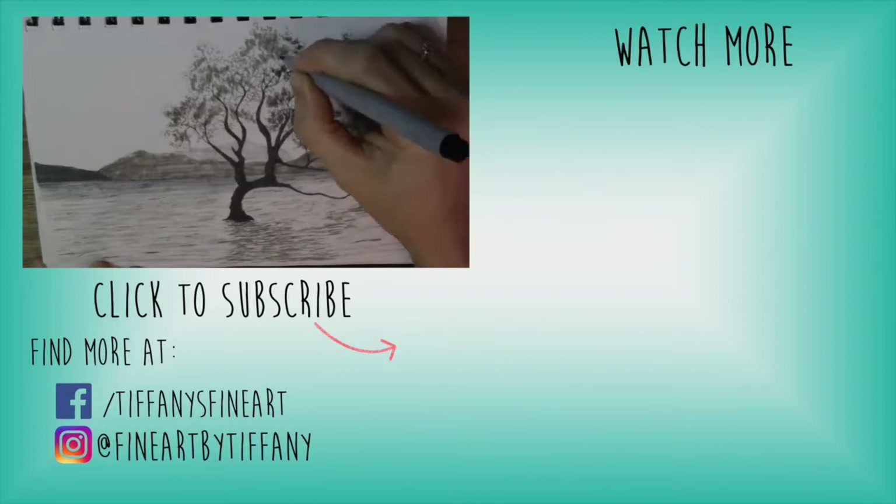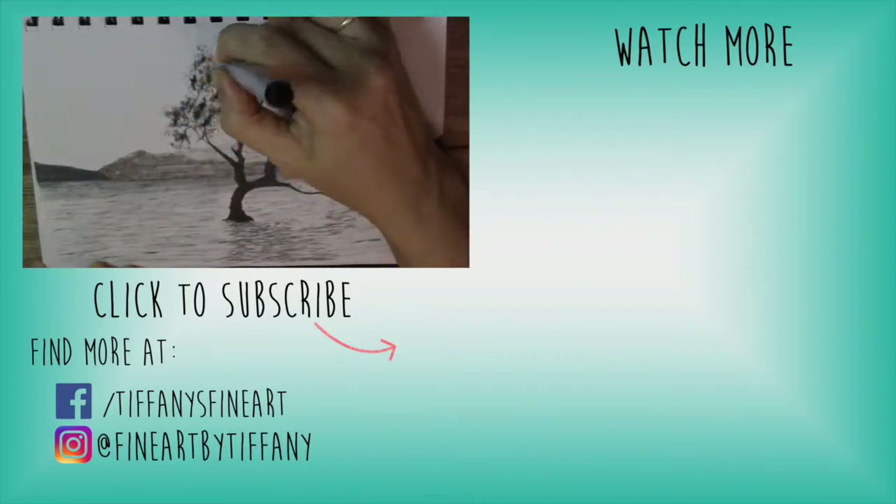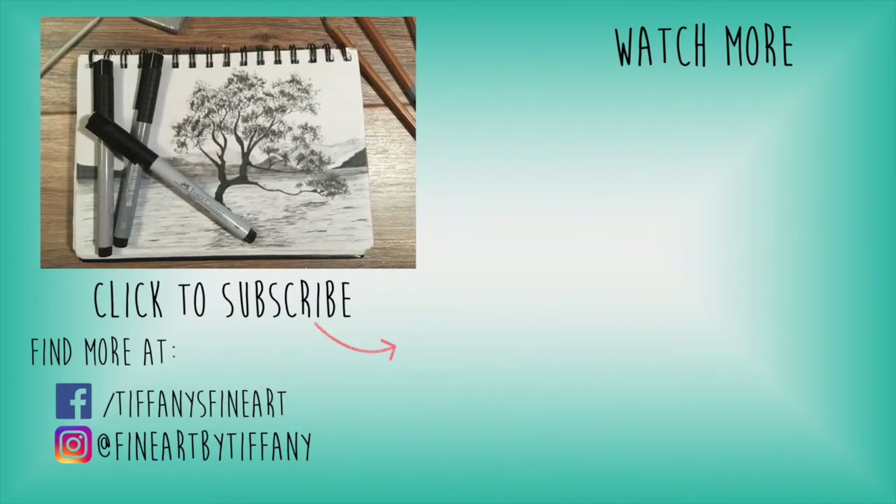Just a little reminder — if you did like what you see, make sure to hit that like button, and if you want to see me more, make sure to subscribe. Until next time!